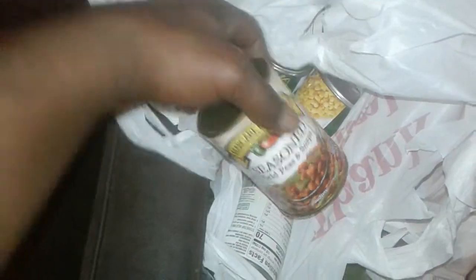We went and got our stuff ready, and stuff just for the house. Got us two boxes of Jiffy mix, some sweet corn, some seasoned field peas and snaps, and some green beans — French style. That's two cans of them. Alright, that bag is finished.